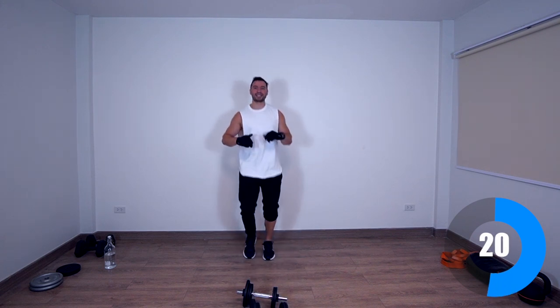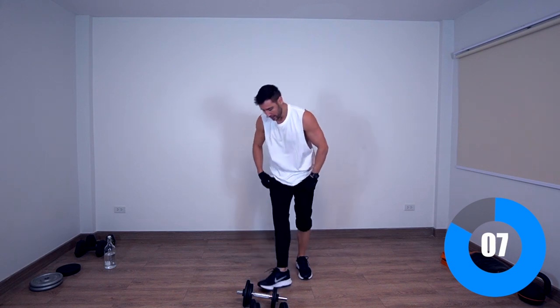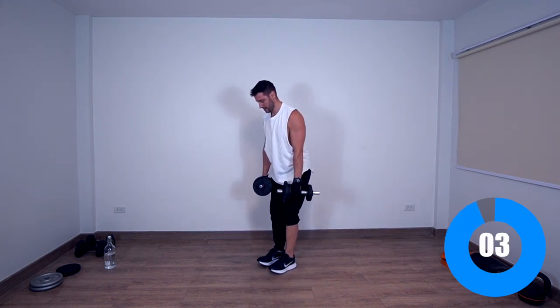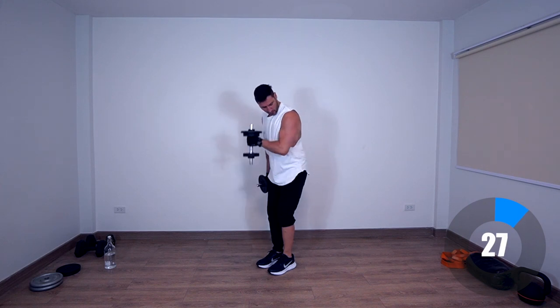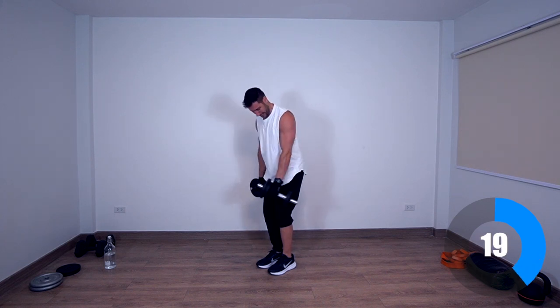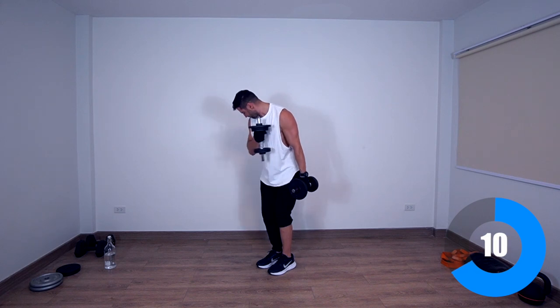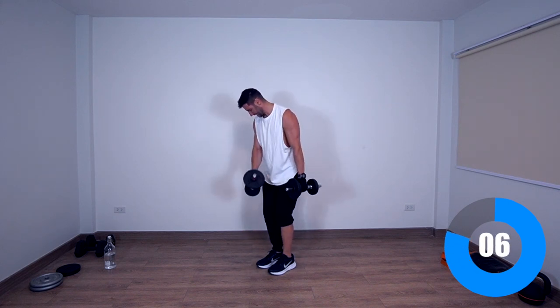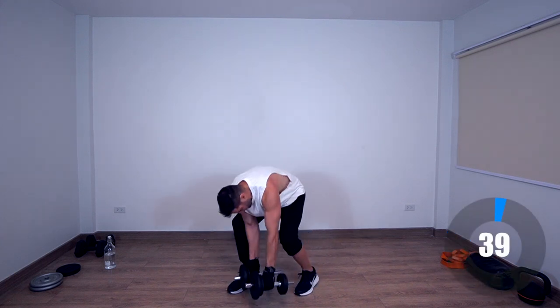Let's go, you can do this — two more exercises, don't give up now. Next exercise is going to be alternating pinwheel curls once again. I love this exercise — great for getting those peak biceps. Grab your weights and slightly bend over. Across the body, across the body.